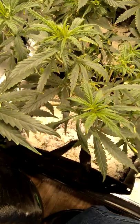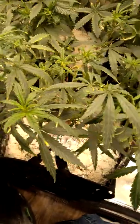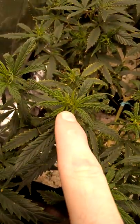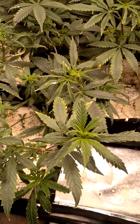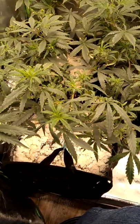Beautiful plants if you keep them away from anything that's going to hurt them. We've got the new growths coming in here. They look normal, they look healthy. So that tells me that our problem has been handled at the root zone.